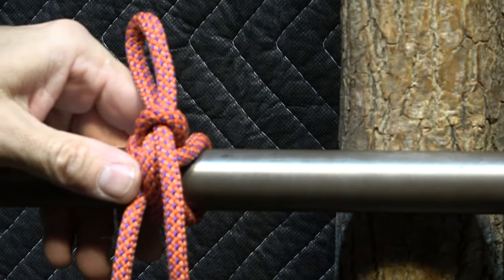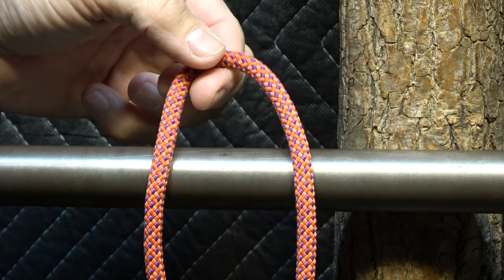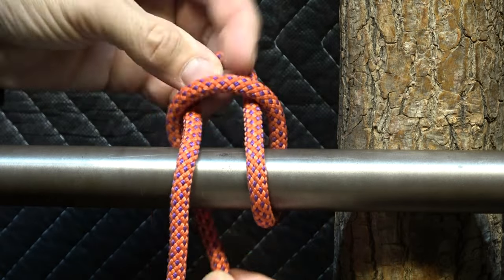Let's get in a little tighter and take another look at that. Put a bite against the host, up and around the back.